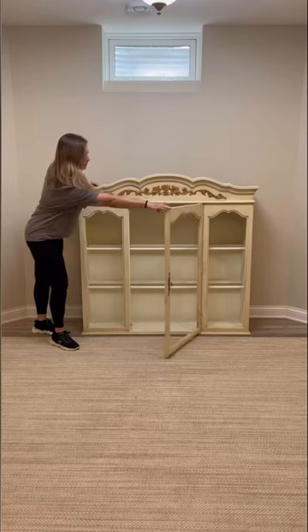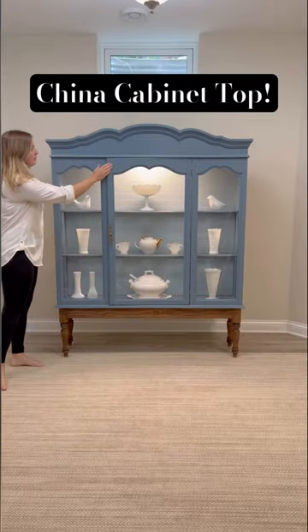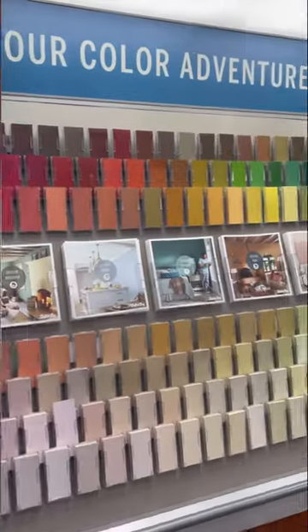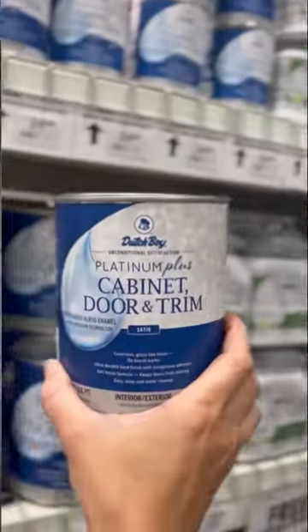Here's how I flipped this china cabinet top to look like this beautiful piece of furniture. After cleaning, sanding, and priming, I went to my favorite place, Menards, to pick up Dutch Boy's Platinum Plus Cabinet Door and Trim Paint.